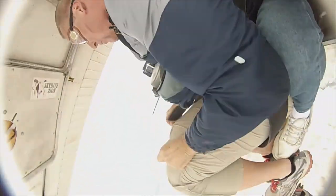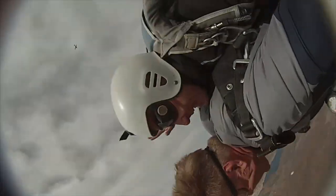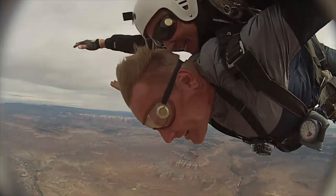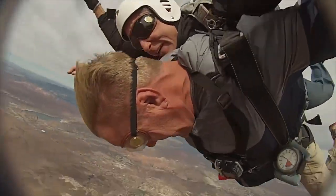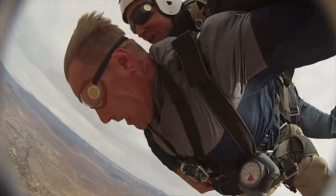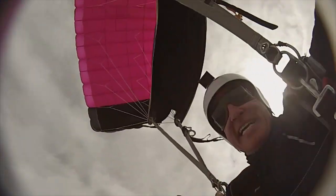Oh my gosh! Yeah! Yeah! Yeah! Yeah, baby! Oh my gosh, this is awesome! All right! Whoa!